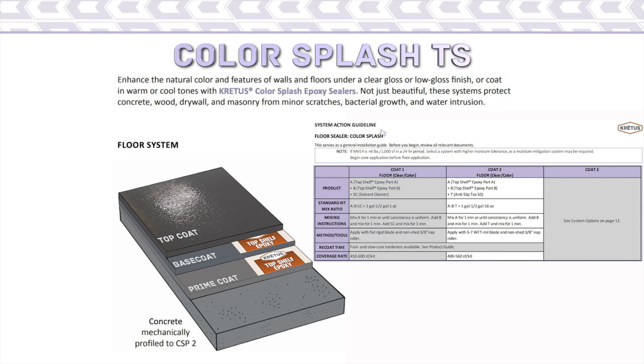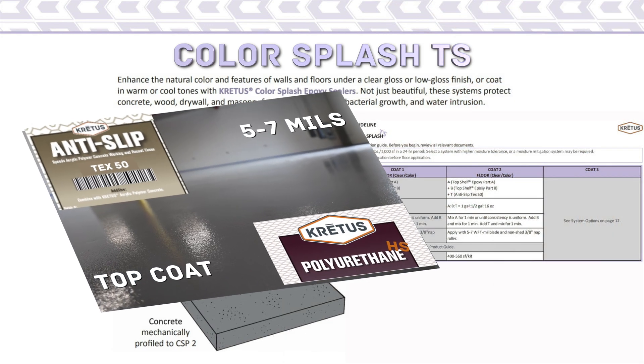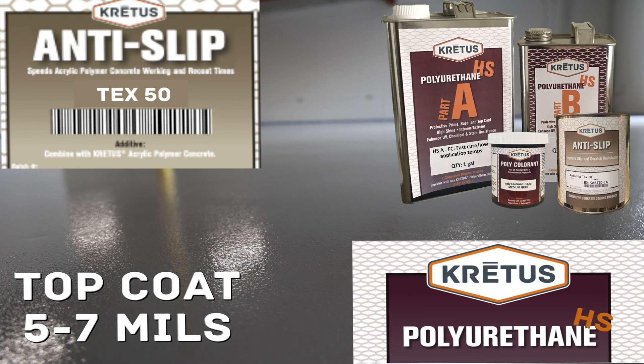The top coat is the system's final application and its first line of defense against the elements. It is a pigmented Polyurethane HS with a high shine finish that protects the epoxy underneath from UV degradation. The Anti-Slip Tex 50 adds slip resistance and durability. The top coat in this system is applied at 5 to 7 mils. The standard kit mix ratio is 1 gallon of Part A, 1 half gallon of Part B, 16 ounces of Poly colorant, and a full can of Anti-Slip Tex 50.